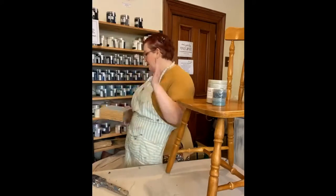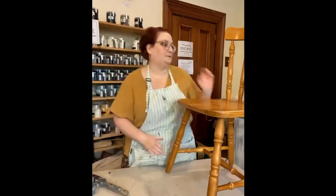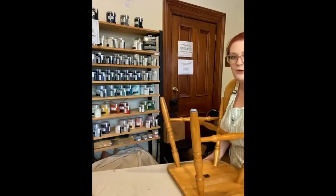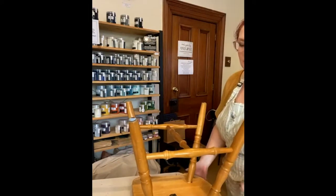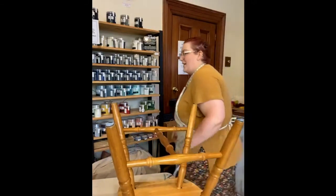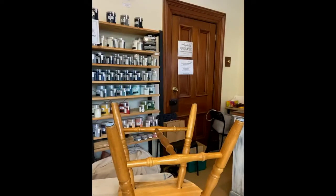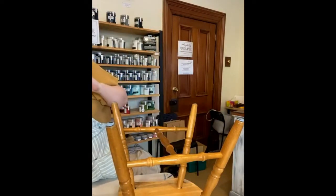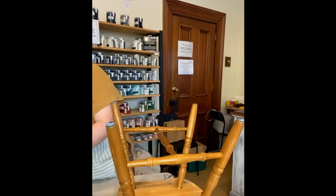With chairs I generally find it easier to start from the bottom and work my way up, so we flip it upside down. I also have a spray bottle — these are our fine mister bottles, they're continuous spray and fantastic for blending. Let's start with our first colour.